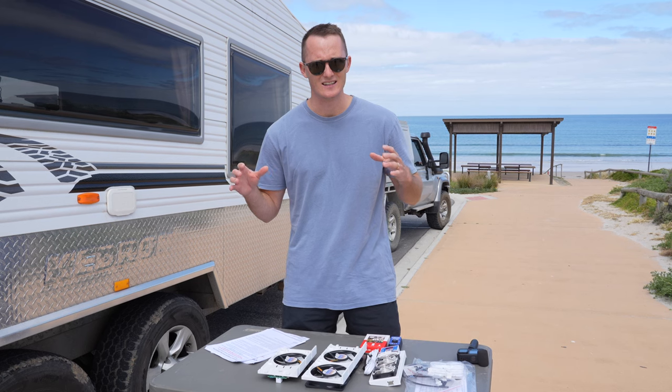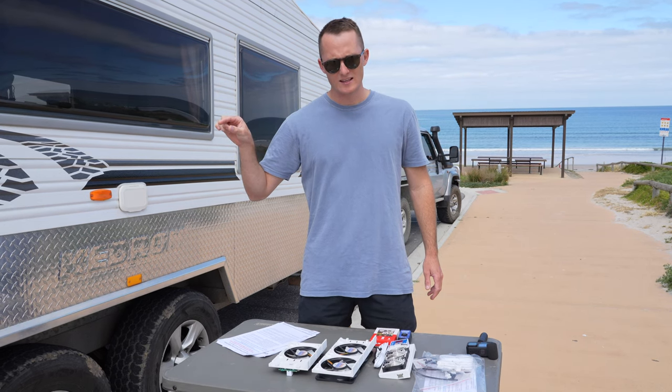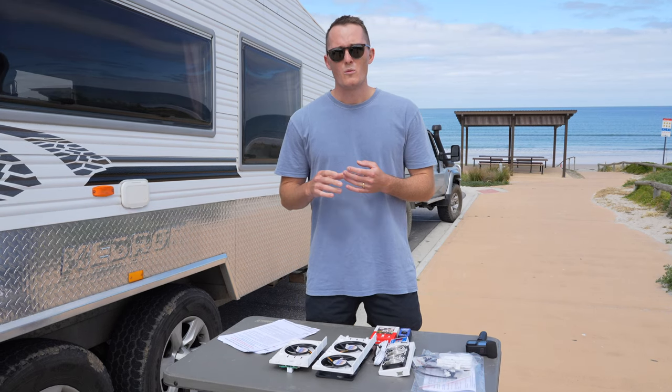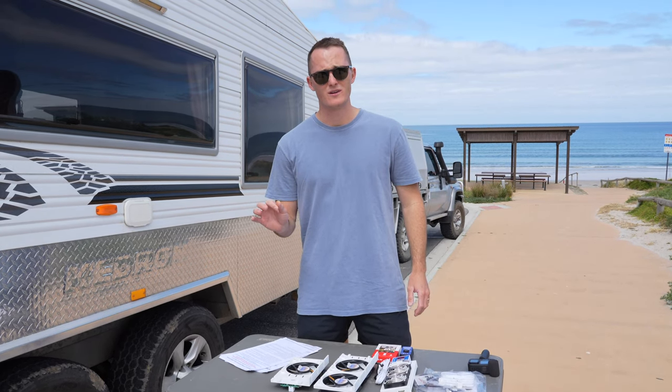I'd already found a 12-volt source in the fridge and ran the cables, so all I really need to do now is plug it in. Every fridge is going to be different and where you get your power source from is going to be different for you. If you're not confident finding a 12-volt source, it's going to be a very simple job for your auto electrician.